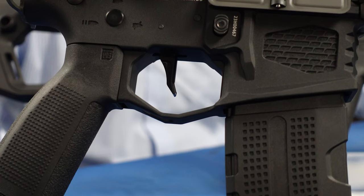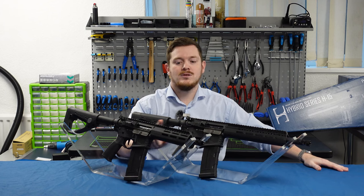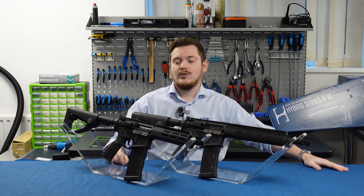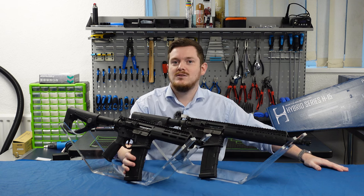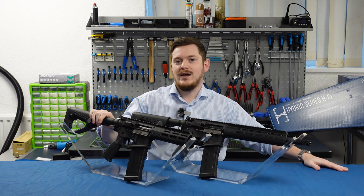Each H15 features a flat blade trigger from RetroArms that interfaces with our programmable ETU. You'll also find rotary hop-ups and 6.03 tight-bore barrels across all three variants. The rifles will all ship with a 180 round mid-cap magazine. You'll find a T plug in the stock tube of all three H15s and all variants are 11.1 lipo ready.